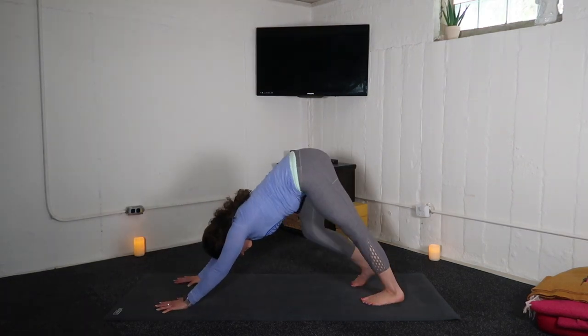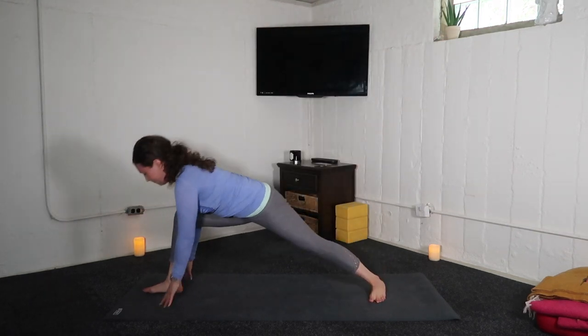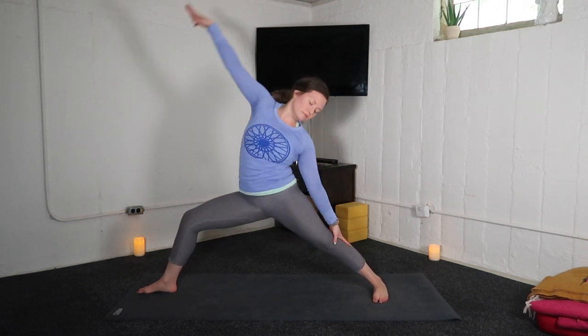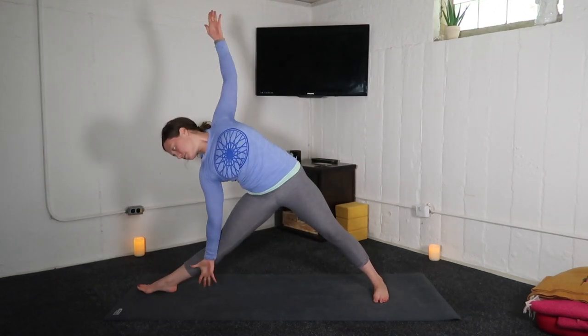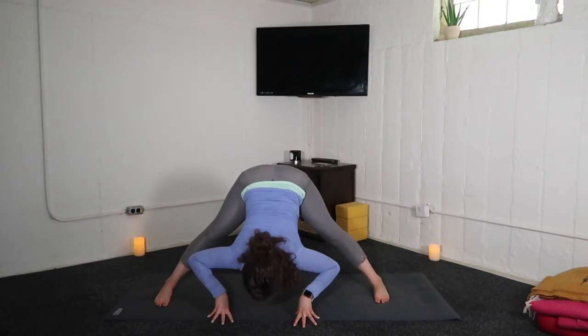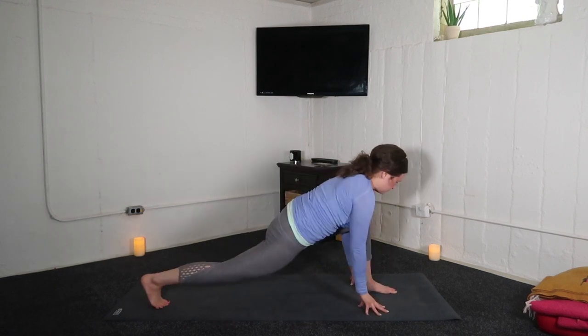Inhale, right leg high. Exhale, low lunge. Inhale, warrior two. Exhale, extended side angle. Inhale, reverse warrior. Exhale, triangle pose. Inhale, reverse triangle. Exhale, wide leg fold. Inhale, halfway lift. Exhale, low lunge — left knee bends.